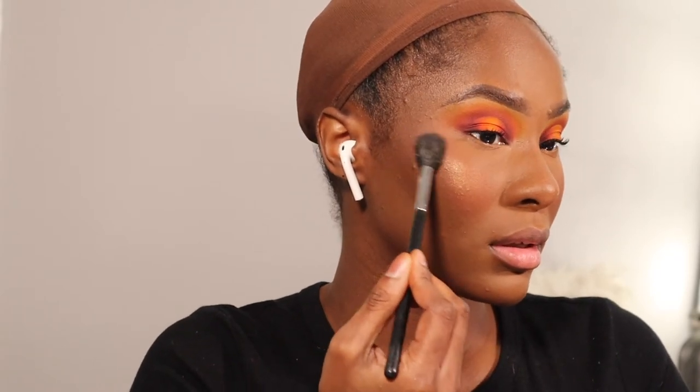I'm taking this Nikita K blush I found at the beauty supply store for $1.99 and it looks really good — I was surprised. Going in with the ABH Sugar Glow Kit highlight — I forgot the name but I'll put the picture on screen so you can see the shade I used. This is a Morphe highlighting brush, by the way.